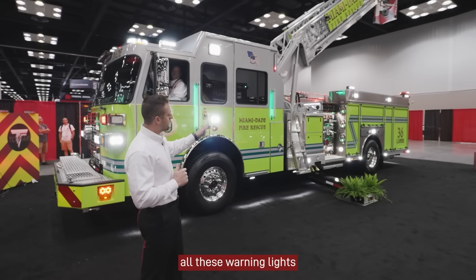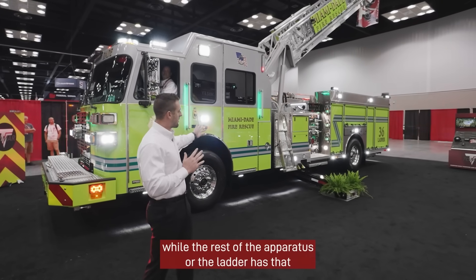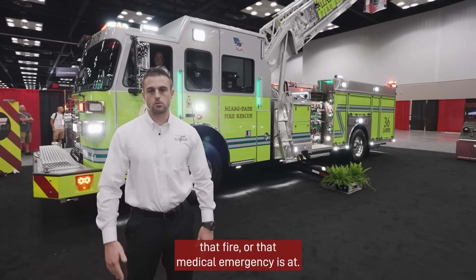As we'll see here, all these warning lights are now turning into your scene light, while the rest of the apparatus or the ladder has that bright emergency warning, depending on where that scene, that fire, or that medical emergency is at.